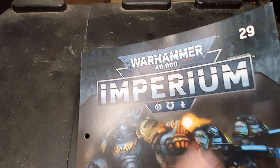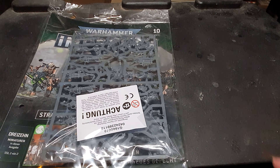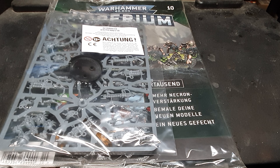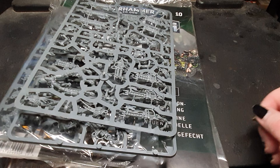From the Necron side of things of this collection — I still have a lot of terrain and Space Marine stuff, but we'll come to that in a different video. Let's start with some warriors, and some warriors, and then again some warriors. I've collected a lot of Necron warriors. I also have unpackaged here two sprues of warriors.